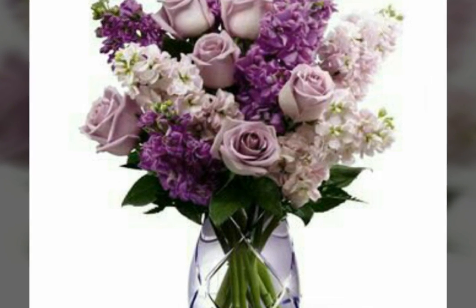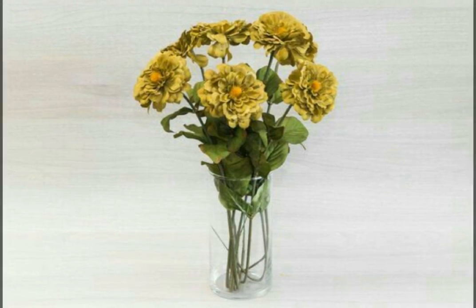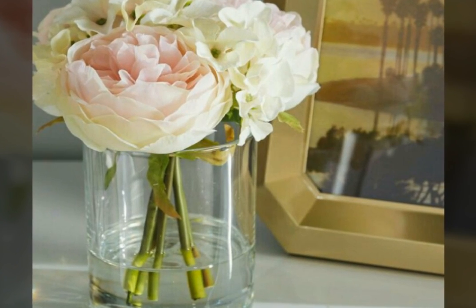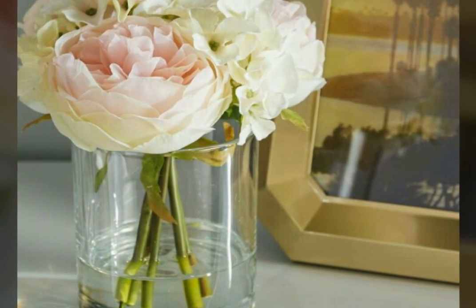Assalamualaikum friends, welcome back to my channel, Latest Fashion Trend. In today's video we will see a very beautiful flower vase. This flower vase is very beautiful and nice. I hope you will be enjoying my video and like my video.